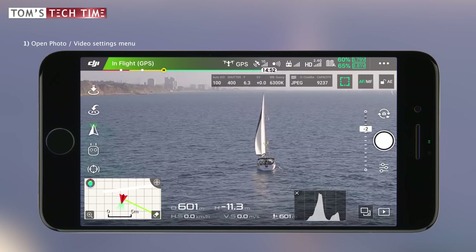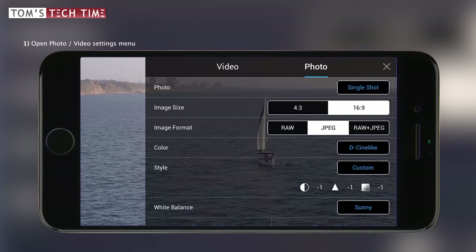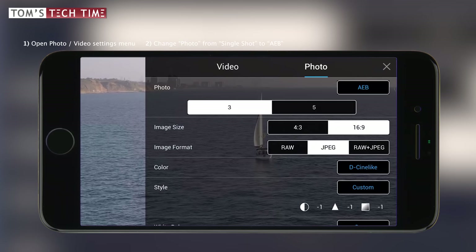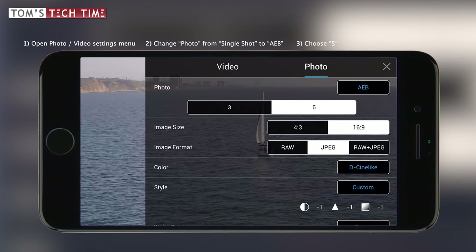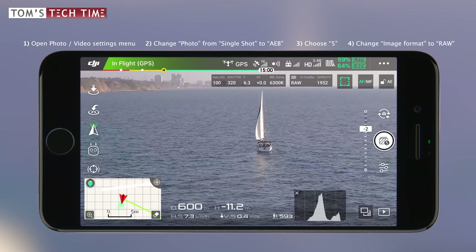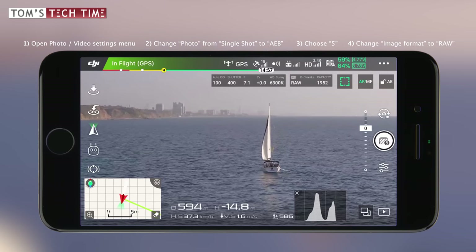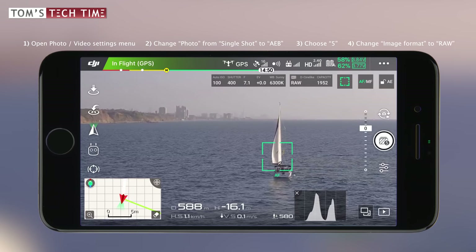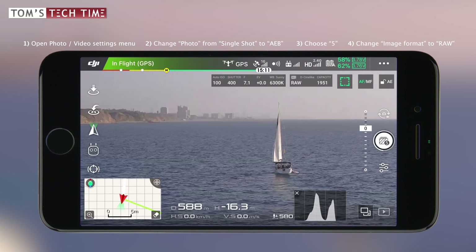First of all, we want to open up the photo settings menu, then click on photo settings. We change the photo mode from single shot to AEB and can now select to take either three or five photos in a row. I highly recommend taking as many photos as possible — in this case five. Finally, we change the image format to RAW. We only want to record RAW photographs. Now it's time to reposition the camera to capture the best shot. We focus and tap the shutter button. Now the drone takes five photos in a row, each with different exposure settings.